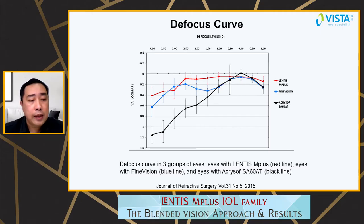Looking at the defocus curve of the Lentis M Plus, it's confirmed that the visual acuity outcomes from distance, intermediate, and near vision tests actually provide patients with a very broad range of vision.